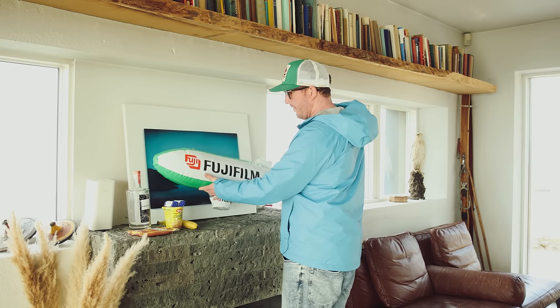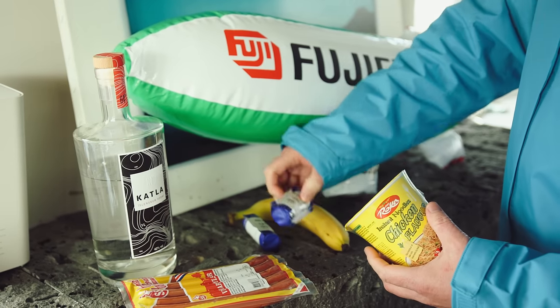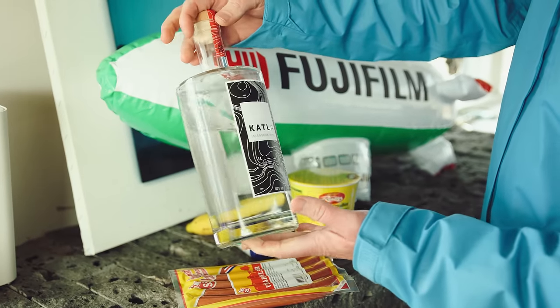It looks like they left me a gift pack here: an additional Fujifilm blimp — now I get two — ramen noodles shaken flavor, medium format Provia, a banana, five hot dogs, and a half-consumed bottle of Icelandic Bogdap.